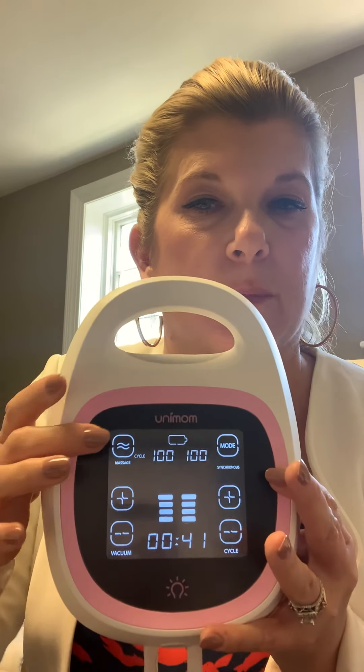When you're massaging, that's your letdown mode, and you can set each mode individually. In massage mode you can set the suction level to be low or high, and you can also set the cycle speed, which can be lower or higher as well. That's always the first mode you want to use when starting with the breast pump.